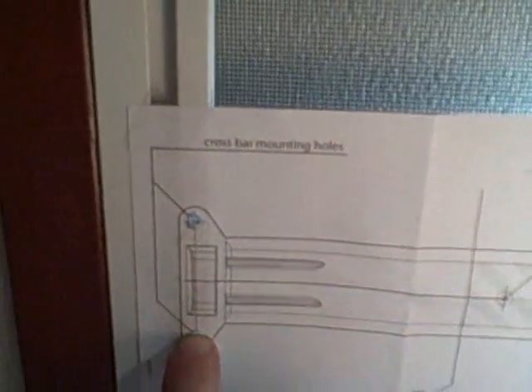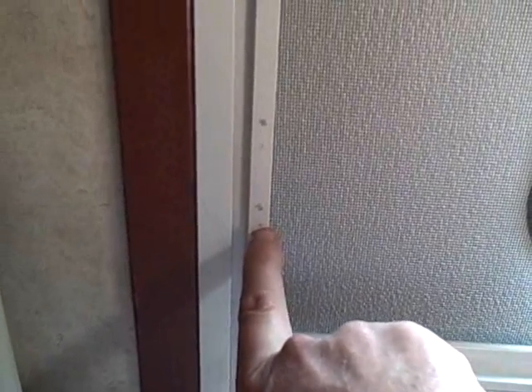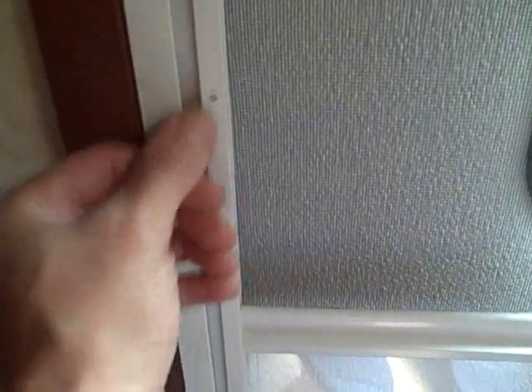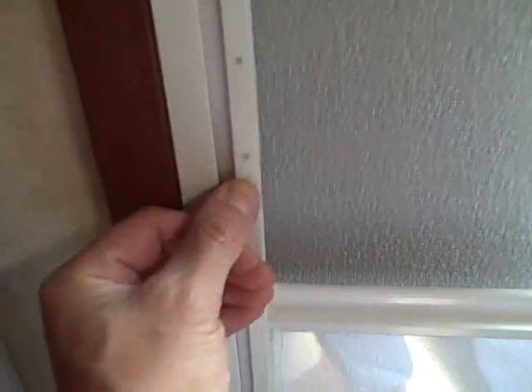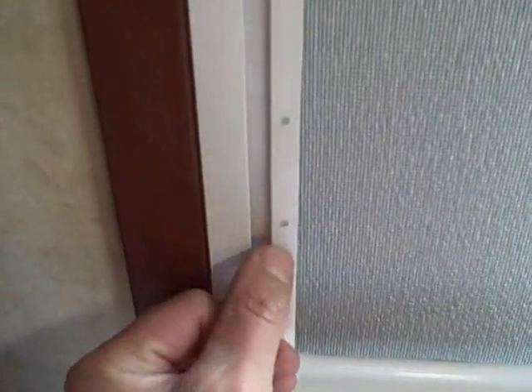I've drilled my two holes. The plan is to take the template off. I ended up mounting it a little higher than I actually started — there's my original mark, that's about a quarter of an inch. Hey, what's a quarter of an inch between friends? I can take my little pencil marks off.